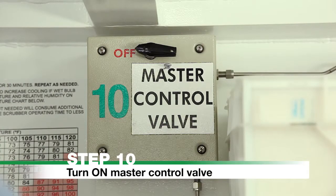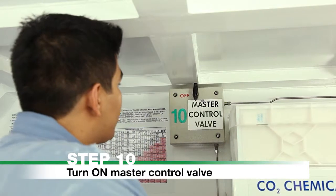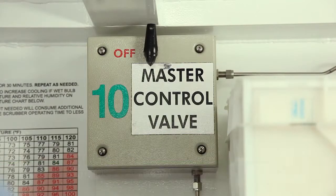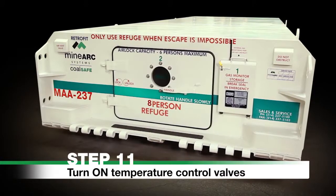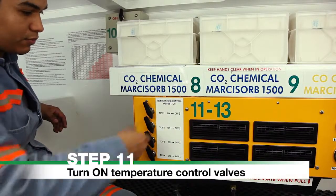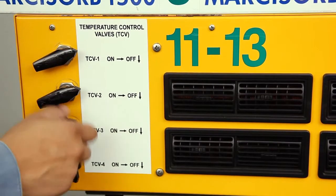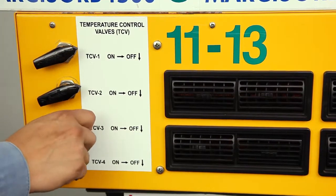Step 10. Turn on the master control valve counter-clockwise, located on the back wall. Step 11. Turn on all temperature control valves — TCV 1, 2, 3, and 4 — for one minute to start the scrubber system.